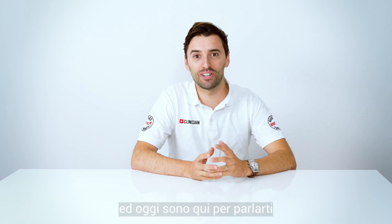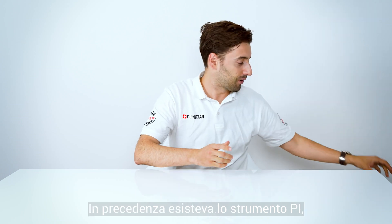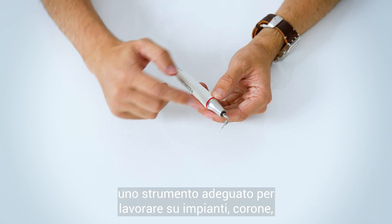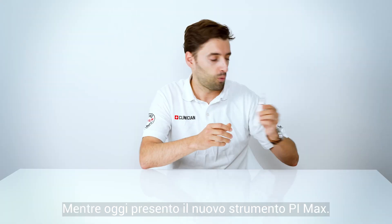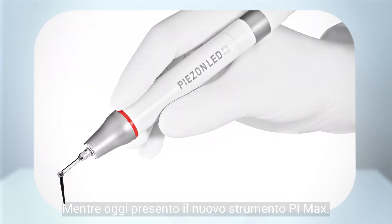Hi guys, I'm Celso de Costa and I'm here today to talk about an excellent new product. As you know, we had our PI instrument — that stands for peri-implant instrument — a PIC instrument to work around implants, crowns, veneers, restorations, and even orthodontic appliances. And today we are changing it for the newest PI: the PI Max.